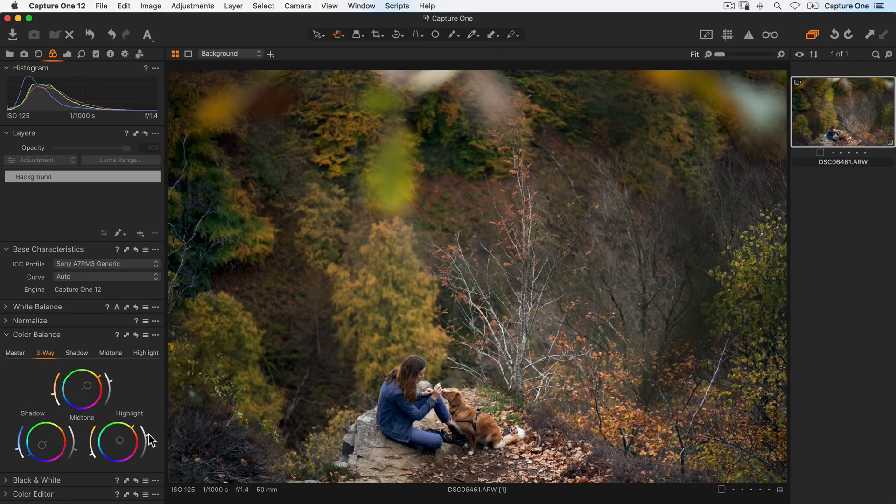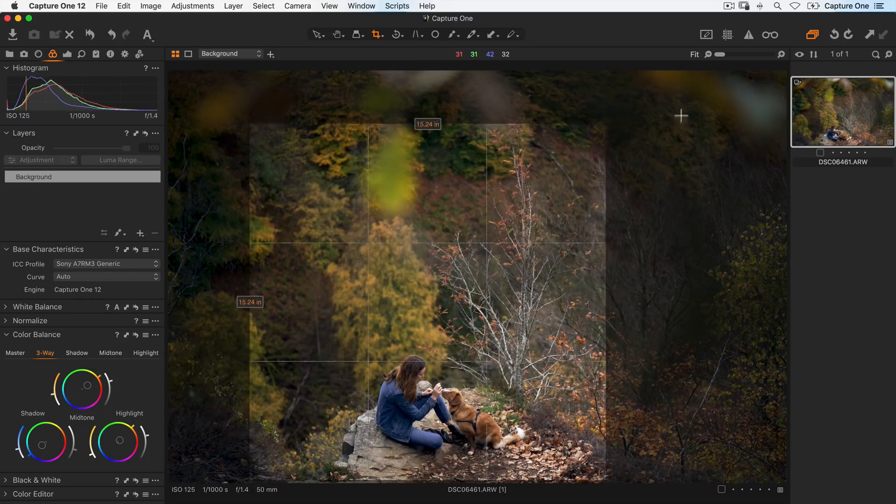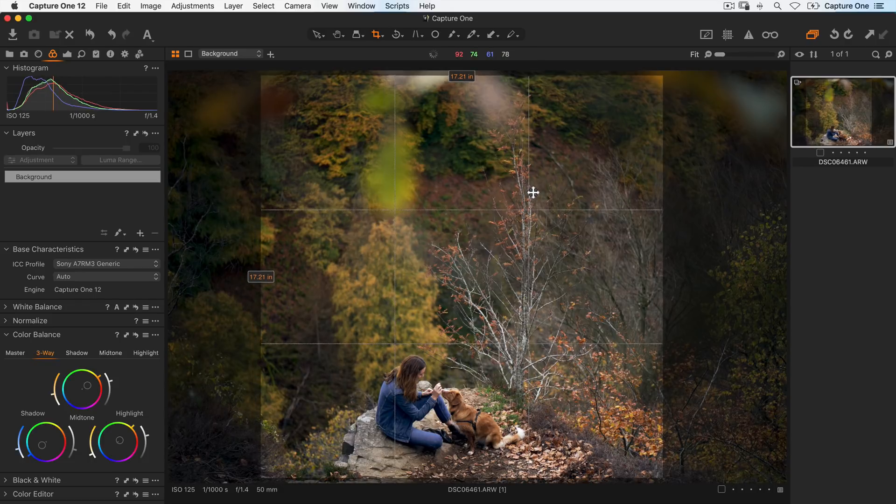Next, I'd like to crop this square, so I'll take the crop cursor tool, right-click, change the aspect ratio to square and then crop my image to something like this.